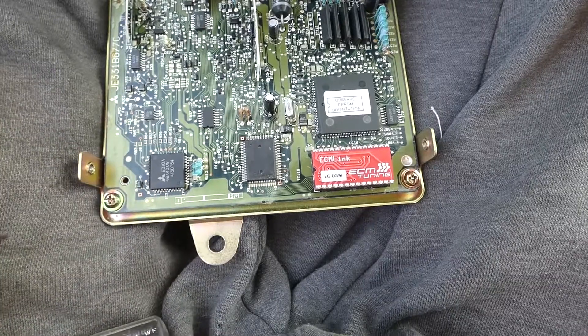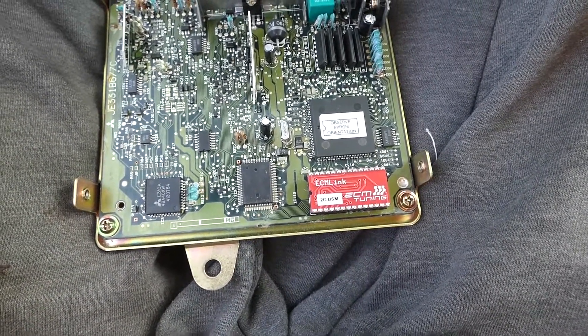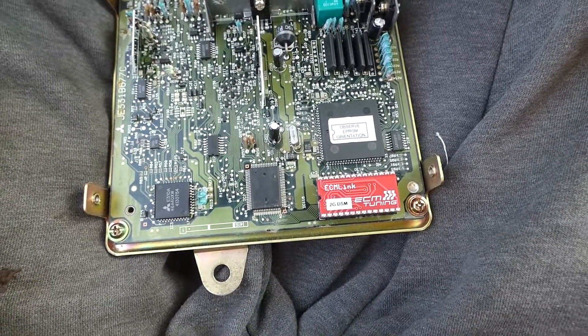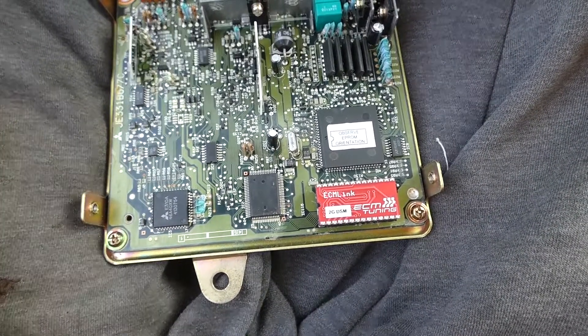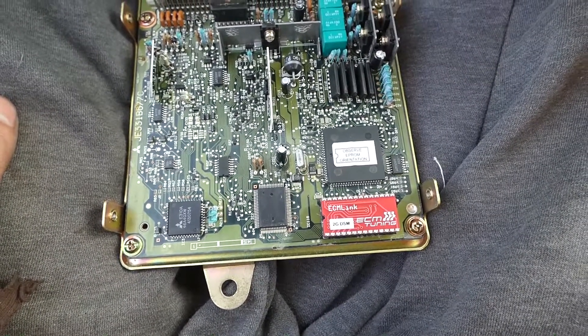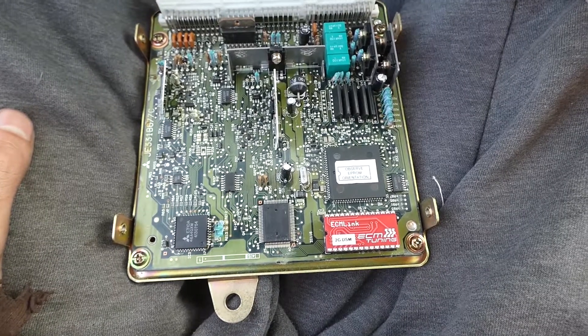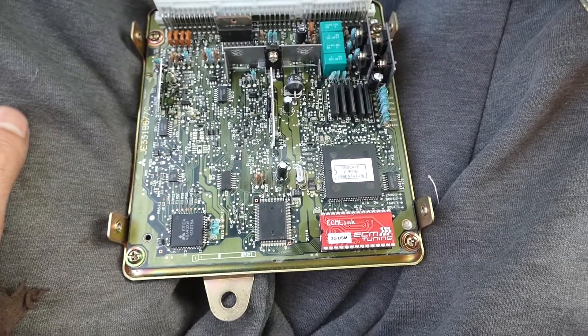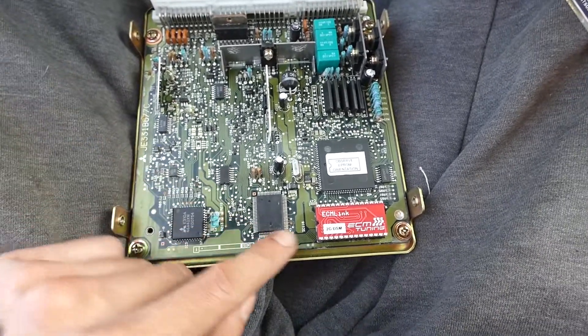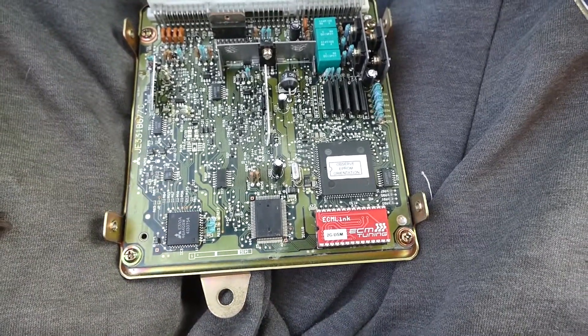If you get V2, keep in mind that you cannot get the V2 cable any longer. So if it didn't come with the cable, you're kind of stuck unless somebody will give it to you. I don't know if they still upgrade V2 to V3, but even if they did, you need to send the cable — they don't care about the chip. If you don't have the cable, you don't have ECM Link for V2. V3 it is the chip, and you can buy replacement cables for $50.